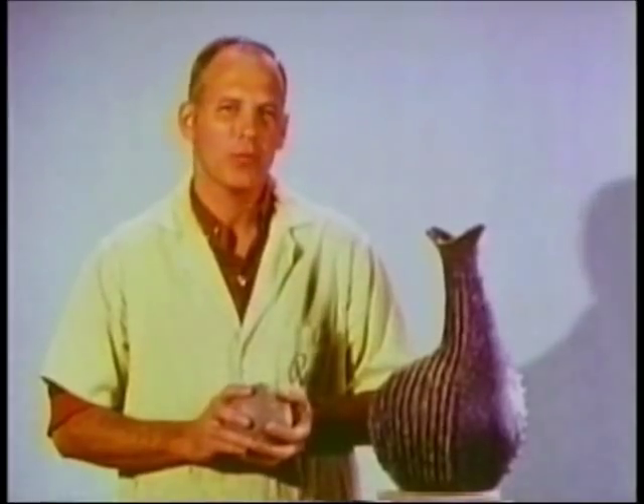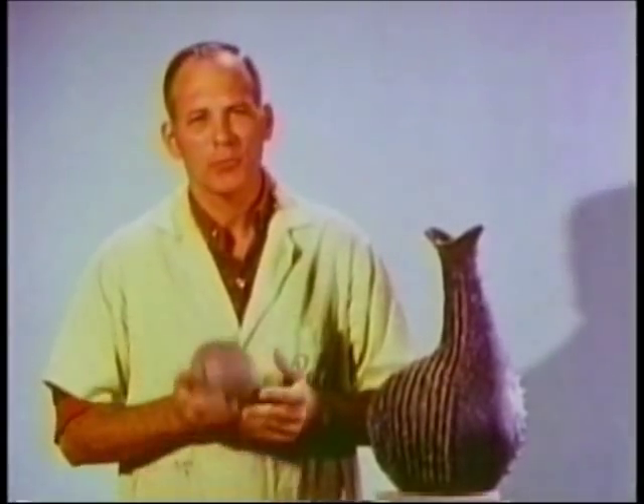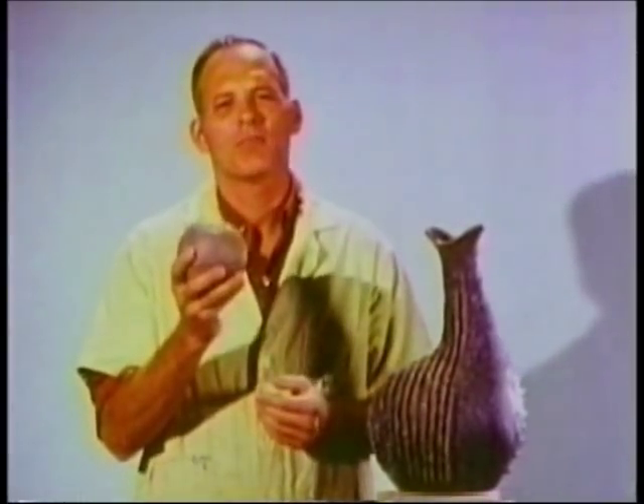You've seen the process. We've looked at some examples of different ways of working with coils. I've tried to stress good craftsmanship and good design. So now it's up to you to make this clay and the coil method express what you want to say.